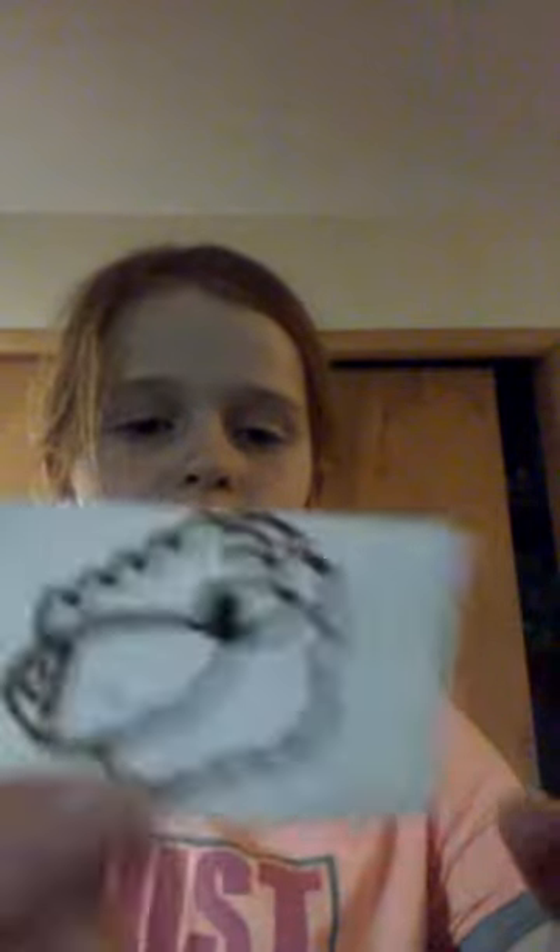After that, you're finished — you can just color it in whatever colors you want. Hope you enjoyed it. Make sure to like, subscribe, turn on post notifications, and comment down below.